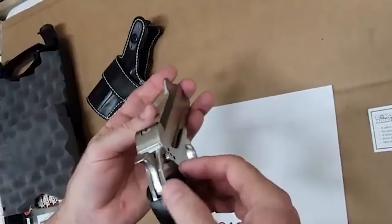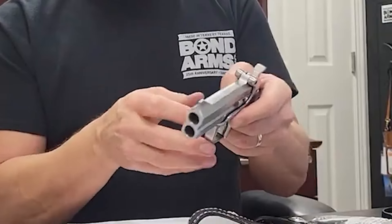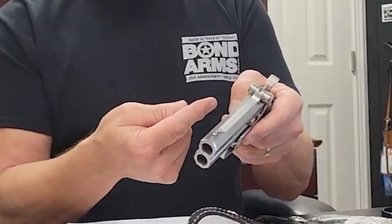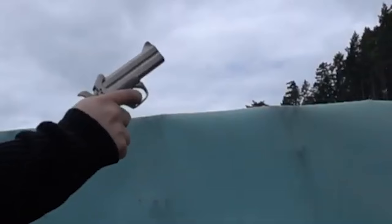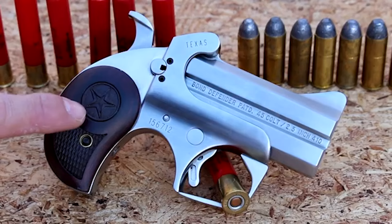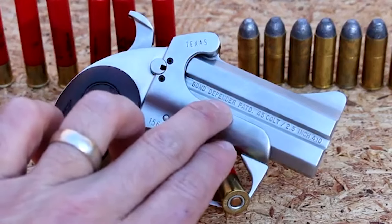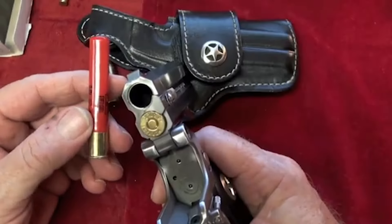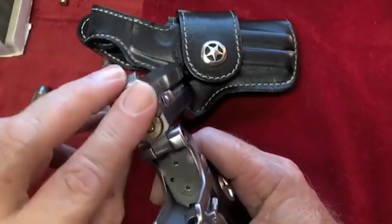The Ranger II showcases the elegance of craftsmanship while offering practical features. The removable trigger guard, a hallmark of Bond Arms models, provides customization options. The trigger pull has a unique down and back direction, resulting in a crisp 7-pound pull. The Ranger II's interchangeable barrels, facilitated by a 1/8-inch Allen wrench, open the door to a wide range of calibers and barrel lengths. With the selection of 40 different barrels and 20 calibers, the firearm's adaptability allows shooters to tailor their experience to their preferences.